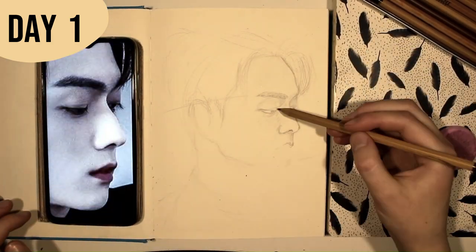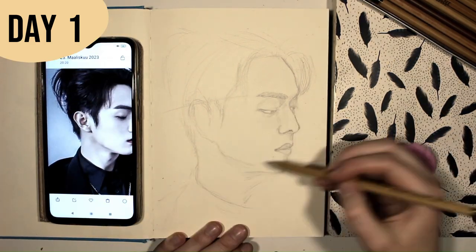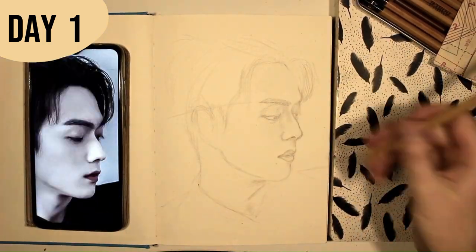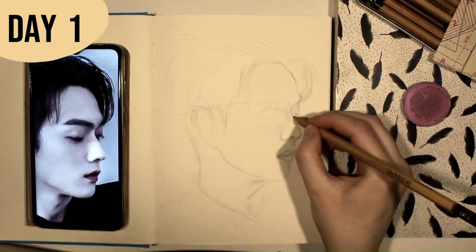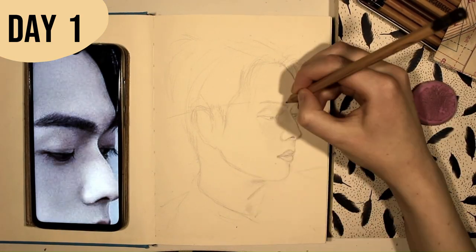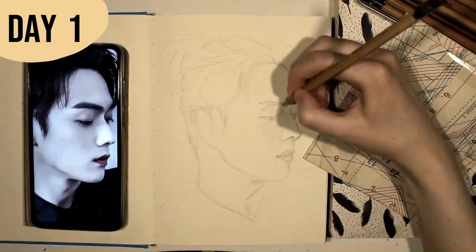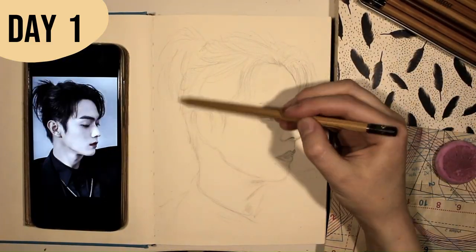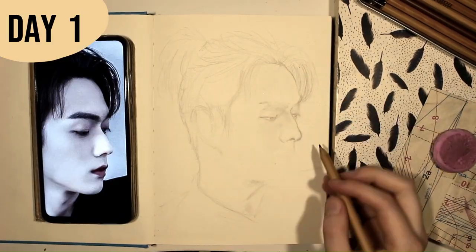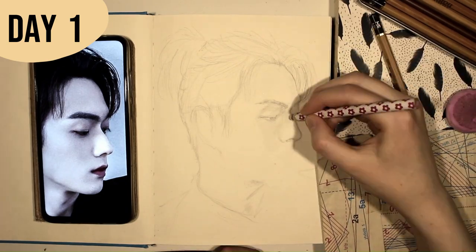The person we chose to draw is Xu Kai, a Chinese actor. I have only seen one drama from him, but my friend is more familiar with his other works too. The drama that we both watched is titled Falling into Your Smile. To choose the reference photo, we collected some possible photos into a shared folder and then chose this one. Our only requirement was that we wanted a photo where Xu Kai had a man bun.